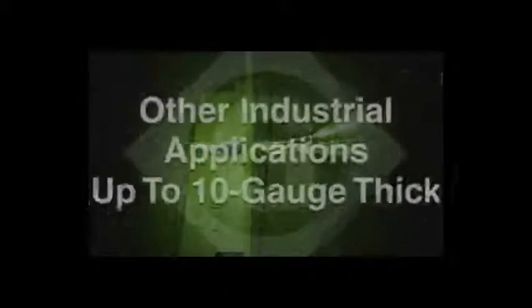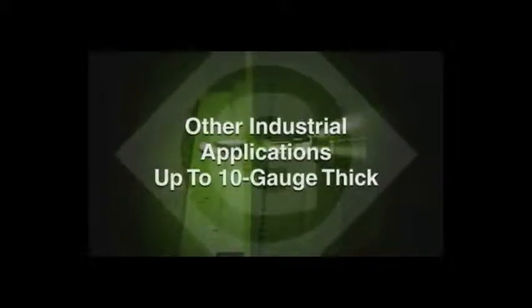The new combo drill tap would also be useful in heating, air conditioning, and other industrial applications up to 10 gauge thick.